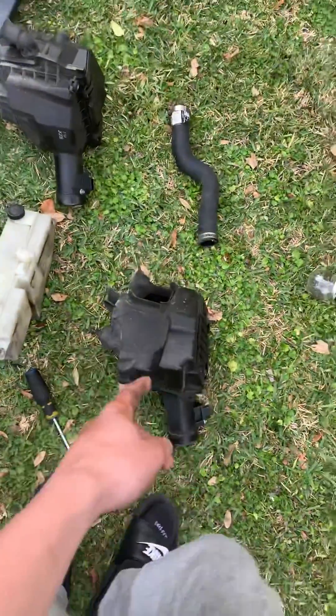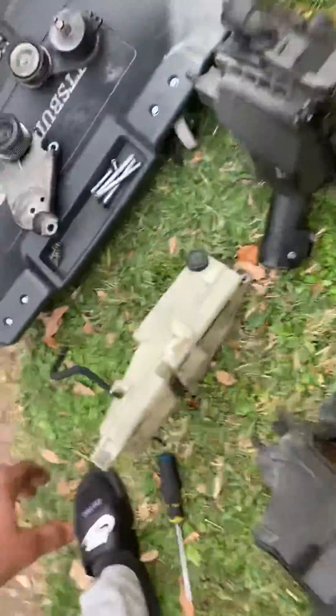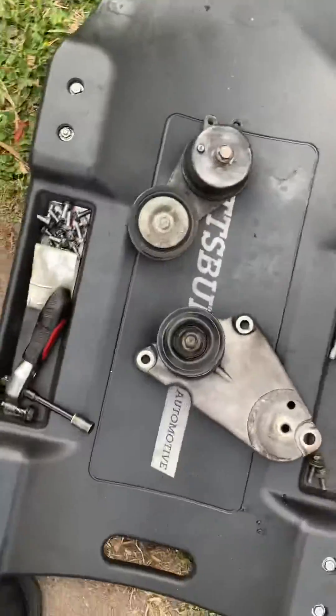This next part is a choice — you don't have to, but if you want more space, take off the air intake covers. You also have to take the coolant overflow off — that's another option — and the coolant tube, that's not a choice. These are the two things that were taken off.